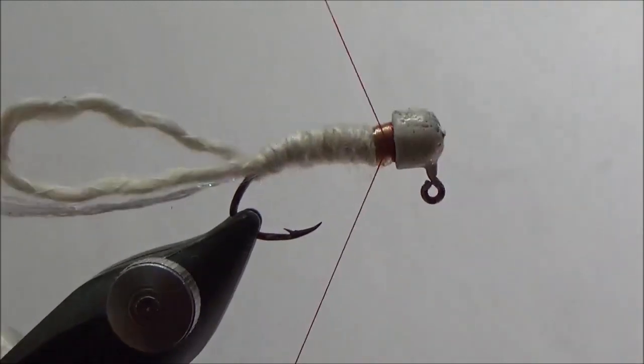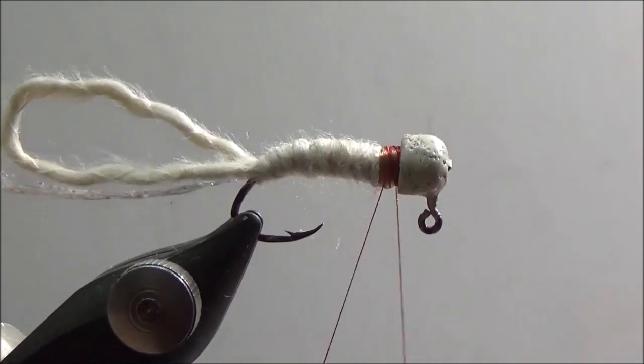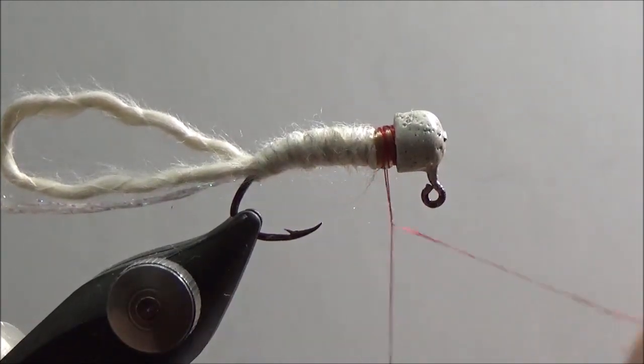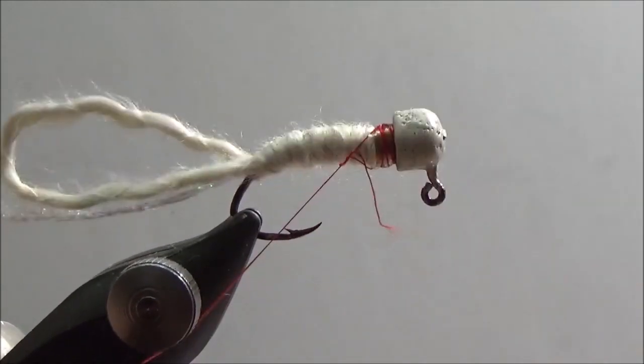I'm trying to capture my thread so it doesn't slip, but I don't have a lot of area to do it in. So if you break a thread, what he was doing is taking his tag end and wrapping it around his main thread line three times, then pulling it up and wrapping it a couple more times.